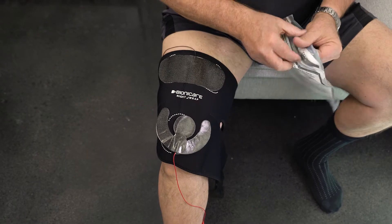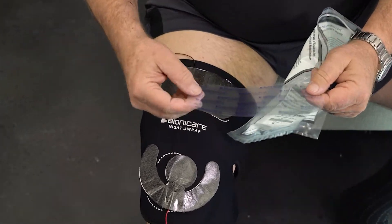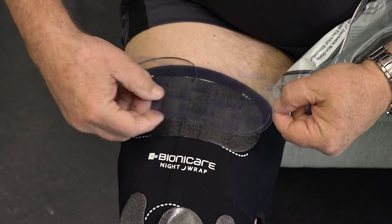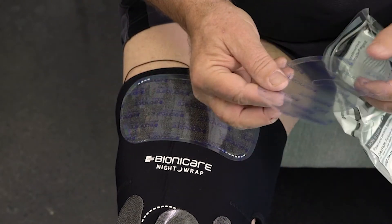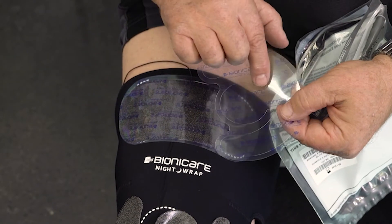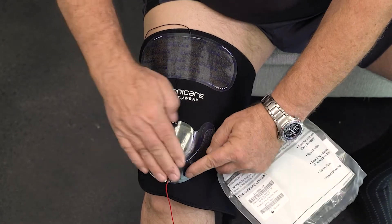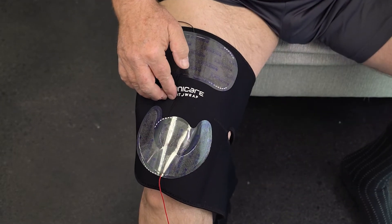Replace the clear plastic liners to keep the electrodes clean. Roll up the wrap.